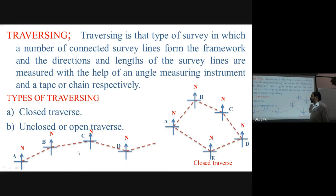Open traverse consists of a series of survey lines not returning back to the starting point. The last point is different from the first point — it is continuous. For example, a road survey is an open traverse, as the road continues without coming back.